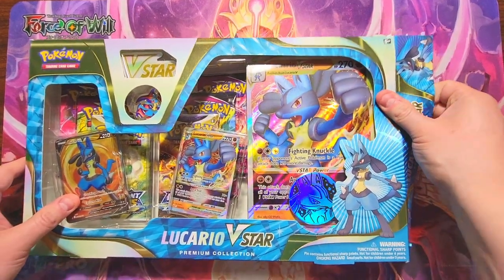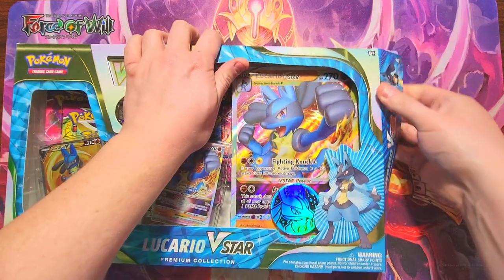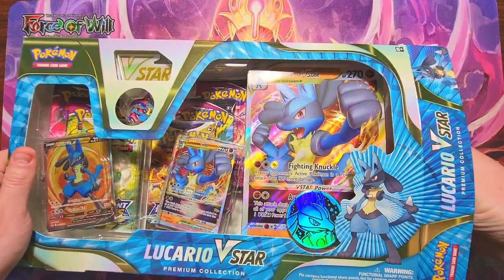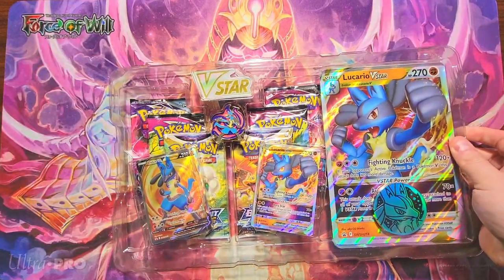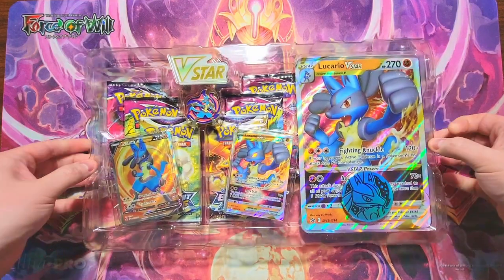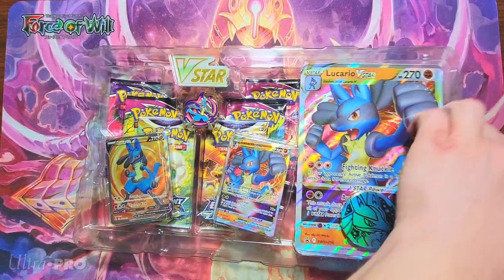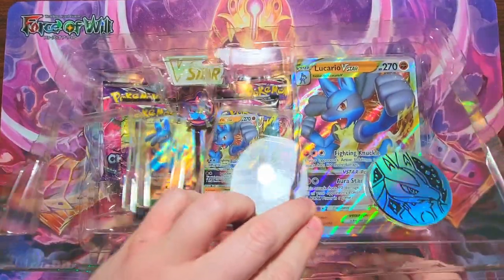Let's crack this thing open. Amazon did a pretty crappy job sending this to me — they always get beat up in the mail. They do a terrible job not putting any bubble wrap in with my Pokemon cards, so they always get dinged up on the sides and edges, which is unfortunate. Let's take a look at our promo cards first.